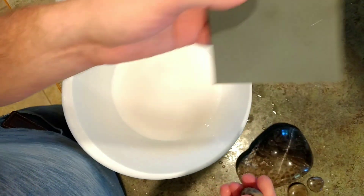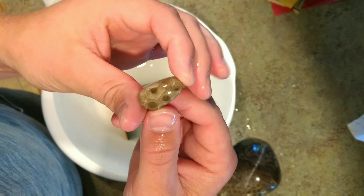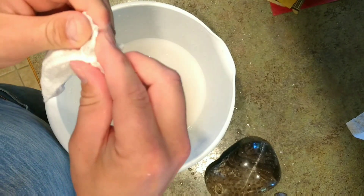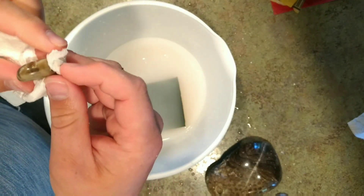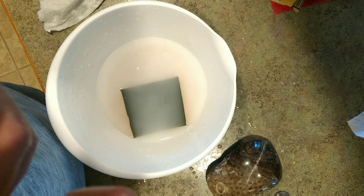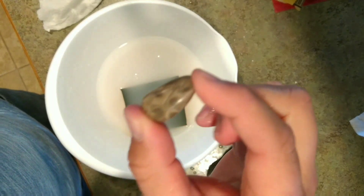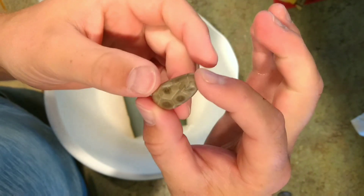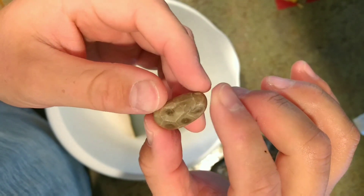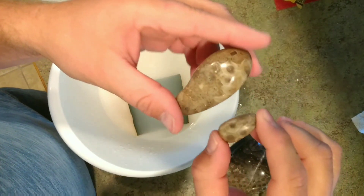We're going to move on to the 2000 grit paper and wet sand this for a bit. I've been polishing for a little while and this is still wet — let's dry it and see how the 2000 grit came out. Here's the dry piece. It's not quite a mirror finish, but not too bad. You can see all the texturing, and I'm sure if I went a little more with it we'd get a nicer polish, but it's not terrible.